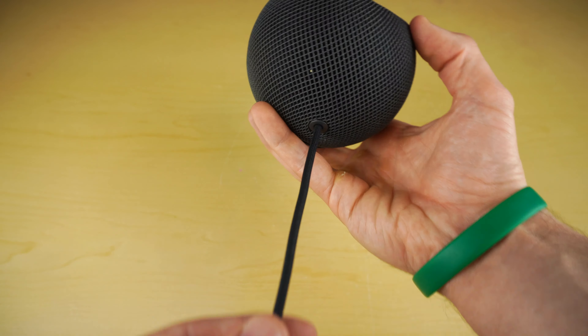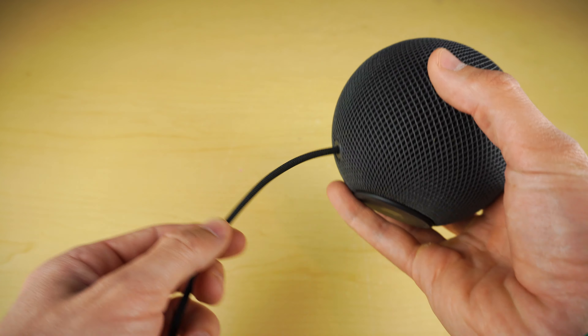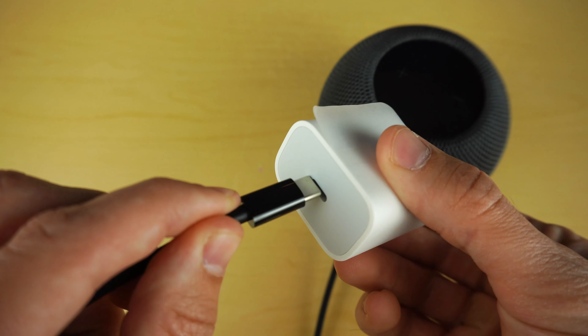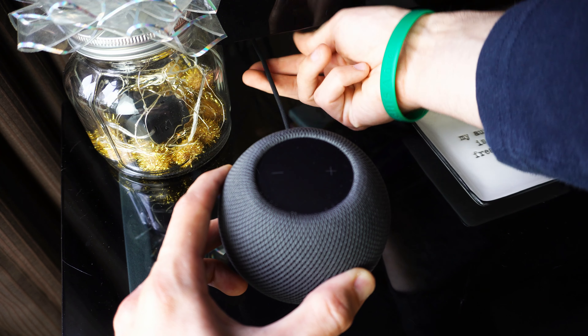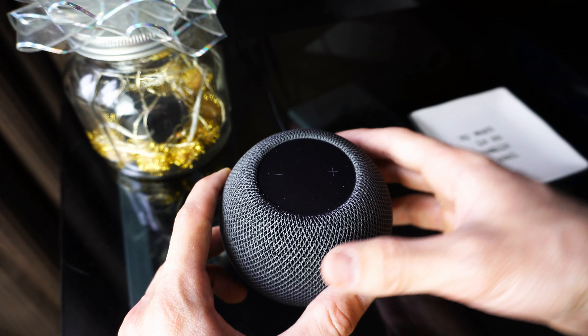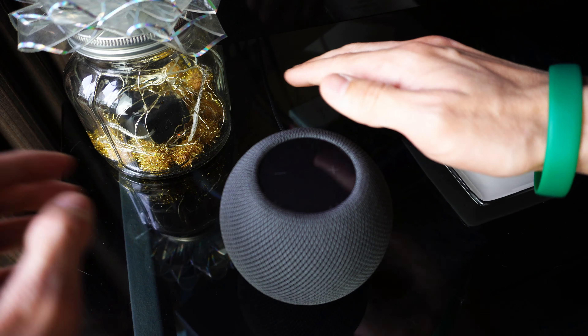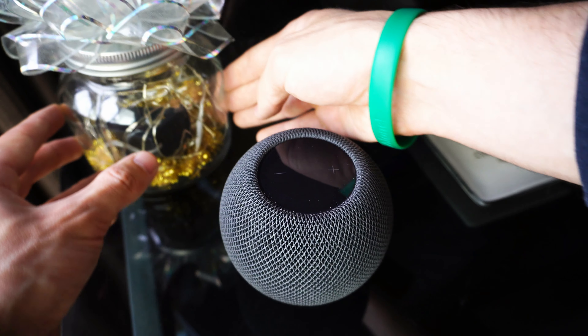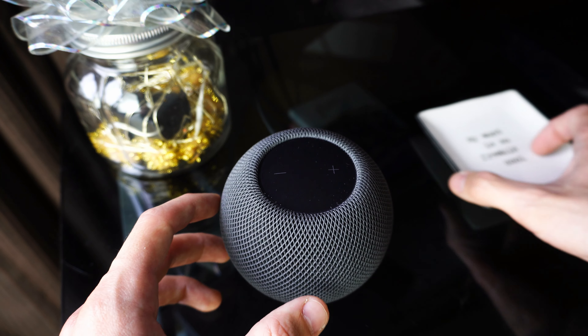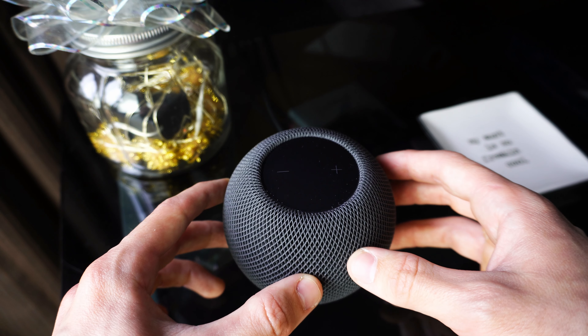The only thing that's a little annoying is the cable is attached and you cannot detach it. At the end is your USB-C connector and it comes with a 20-watt USB adapter. You can hide these if you put them behind a desk or behind the wall with something covering it, and since this does not move you usually keep it in one spot. You can move things around and really hide that cable very well.